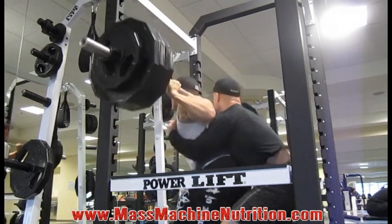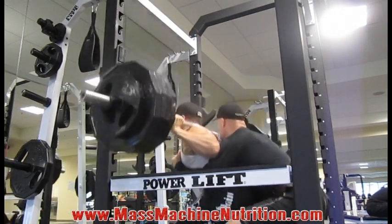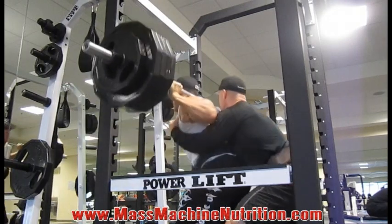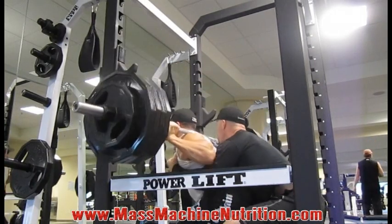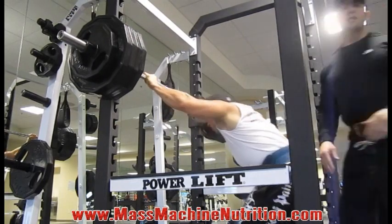There you go. Got this. Keep on going. I got you. Come on. Very nice. This is the one you grow. Grow. Boom. Nice. Good work.